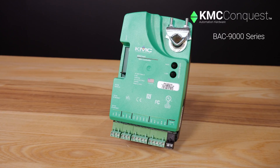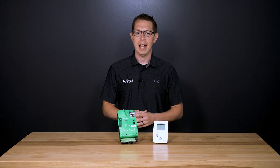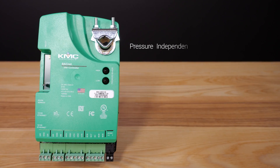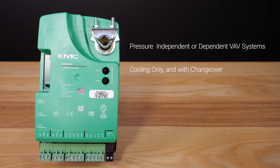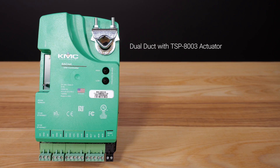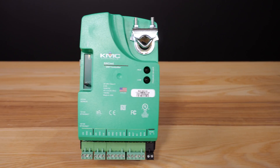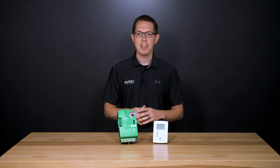In this video we are going to talk about our BAC 9000 series VAV controllers. This controller is typically used in applications such as pressure independent or dependent VAV systems, cooling only and with changeover, staged modulated floating or time proportional reheat, series or parallel fan control, dual duct with the TSP-8003 actuator, supply exhaust tracking with the TSP-8003 actuator, and CAV or constant air volume systems. These controller actuators are designed to operate VAV terminal units.